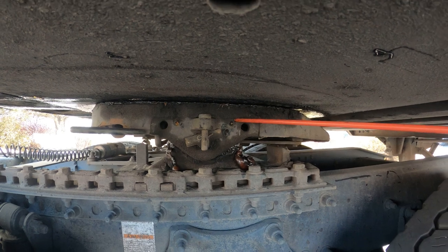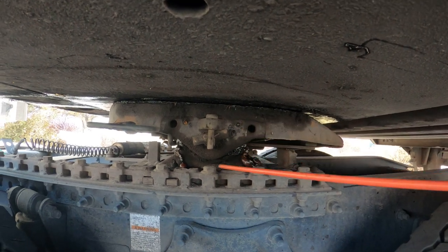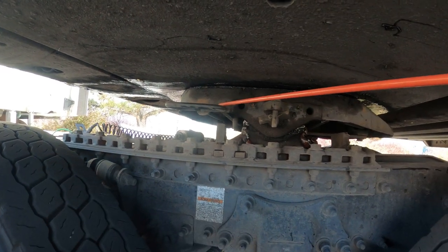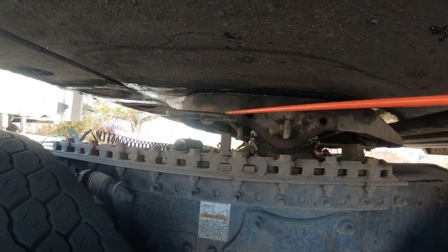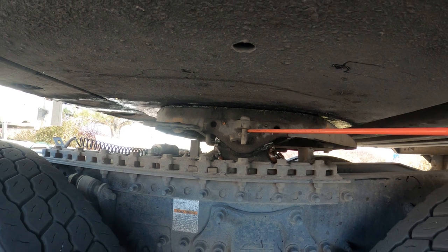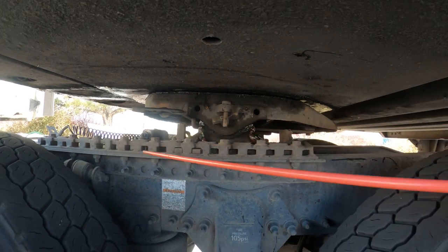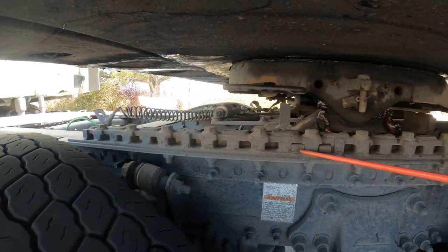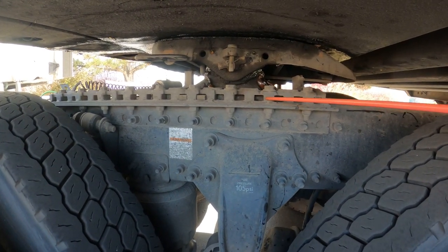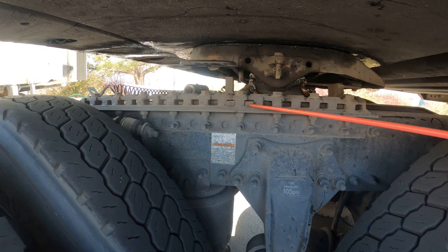My fifth wheel is properly mounted and secure, not cracked, bent, or broken, no illegal welds, and it's well lubed. My fifth wheel release lever is properly mounted and secure — straight, not bent, not broken, not cracked, and it's in a closed, locked position. My fifth wheel pivot pin and locking bolts are properly mounted and secure — straight, not bent, not broken, not cracked, no illegal welds. My sliding fifth wheel platform — all hardware and bolts are present and tight, not cracked, bent, or broken. The teeth on the sliding fifth wheel are in a closed, locked position and not cracked, bent, or broken.